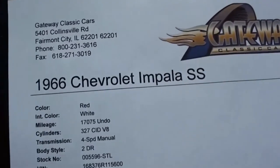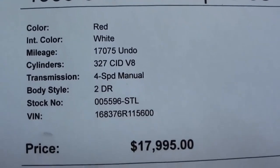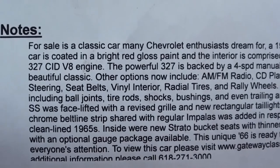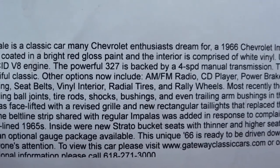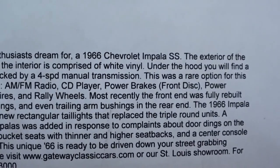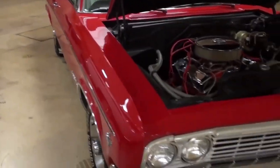Let's check out the specs. Once again it's a 1966 Chevrolet Impala SS — you can pause and read all the details, but they have done quite a bit of work to the car: all new ball joints, tie rods, shocks, bushings, and trailing arm bushings. It does have power front disc brakes, which is always nice in a car this age. Definitely a sharp looking car. Anyway guys, I just thought you'd like a look at that one — I'll keep looking around and see what else they have. See you later!